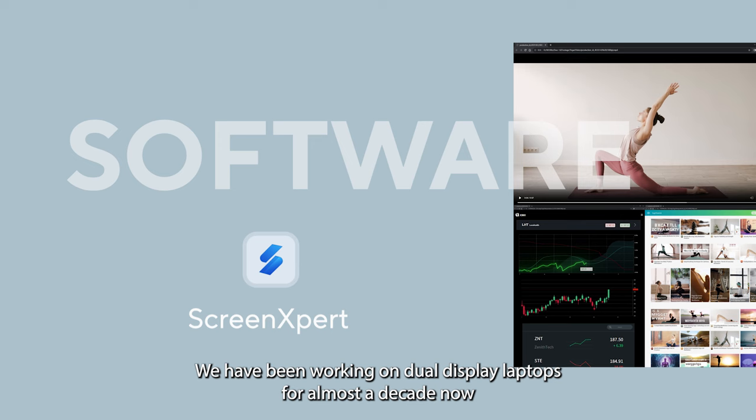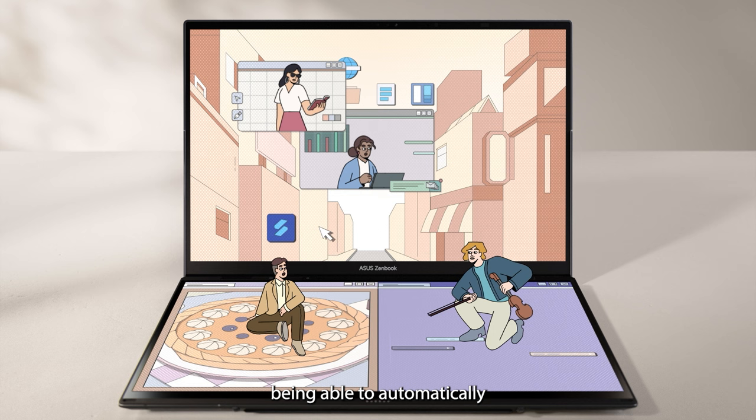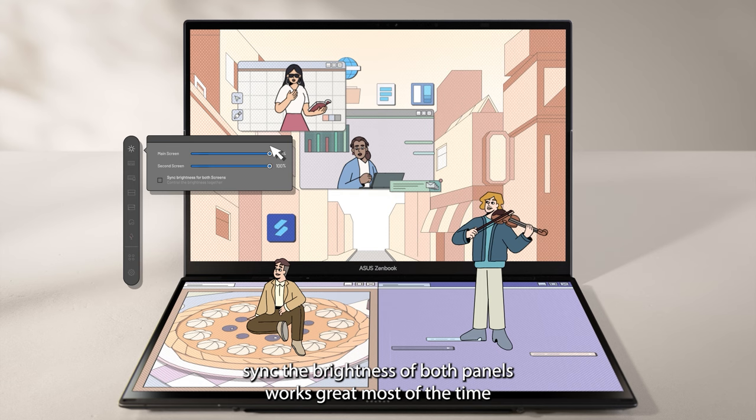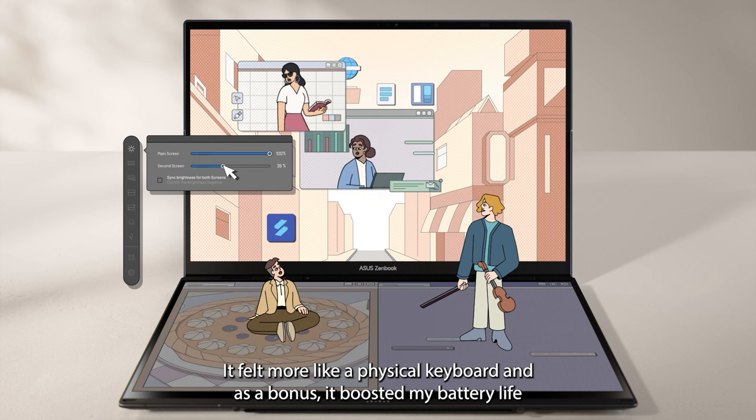We have been working on dual-display laptops for almost a decade now, and have really refined our Screen Expert group of apps, tweaks, and widgets. Being able to automatically sync the brightness of both panels works great most of the time. For the on-screen keyboard and text notes on the second screen, I found that 25% brightness actually looked better — it felt more like a physical keyboard, and as a bonus, it boosted my battery life.